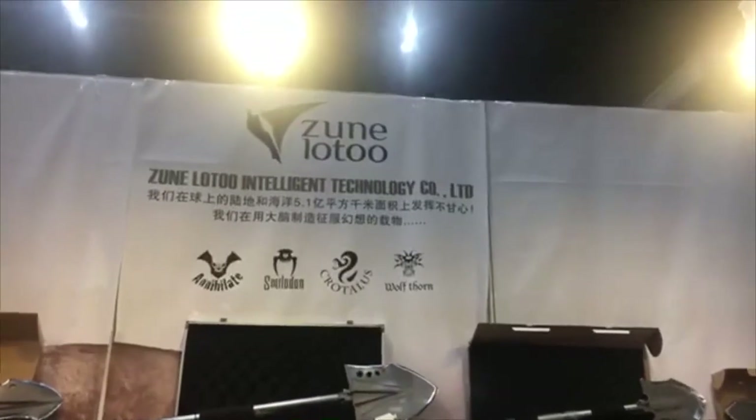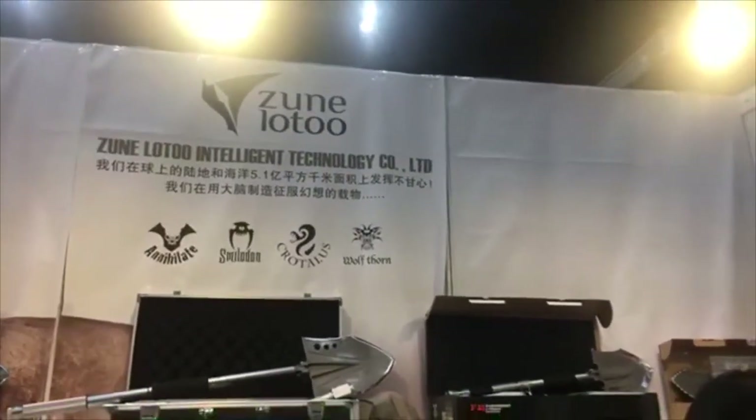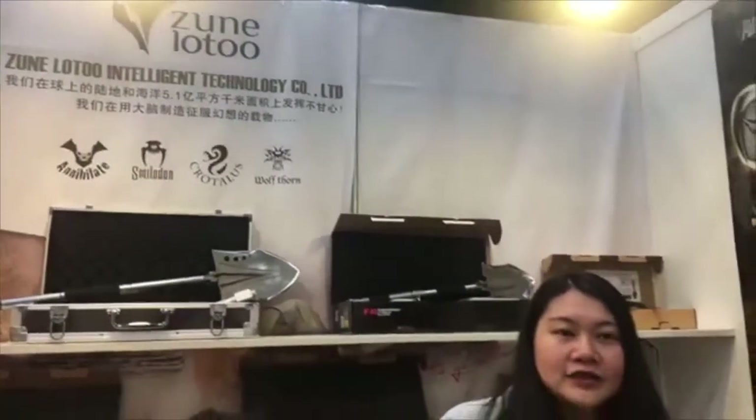And you are based in... where's your factory? Our factory is in Shenzhen, but our headquarters is in Chengdu — the hometown of Panda. That's so cool. Now we are going to talk about the Annihilate, which you saw earlier. Joanna is actually holding it. Let me tell you, this is a very heavy, sturdy product that you will need as your all-in-one go-to when you go camping or go outdoors.